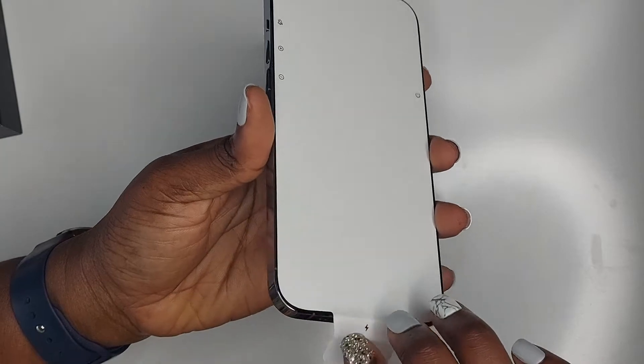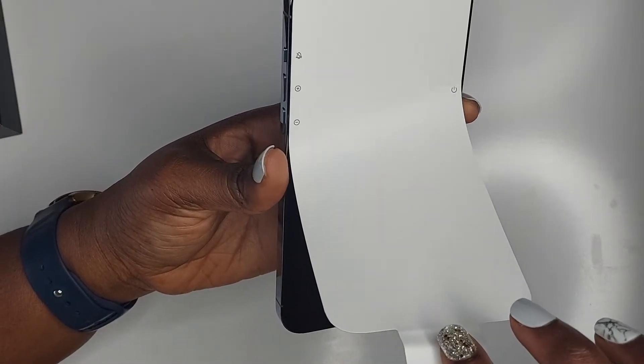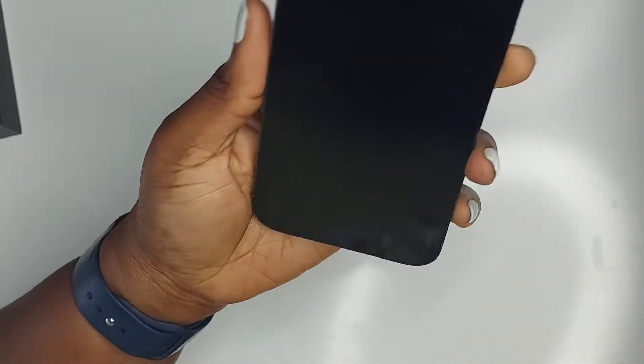Now we're just going to take this off. Look at that — this is so pretty, oh my gosh! The phone is so pretty; it's big and quite heavy. Now I'm going to show you some of the cases that I got for the phone.